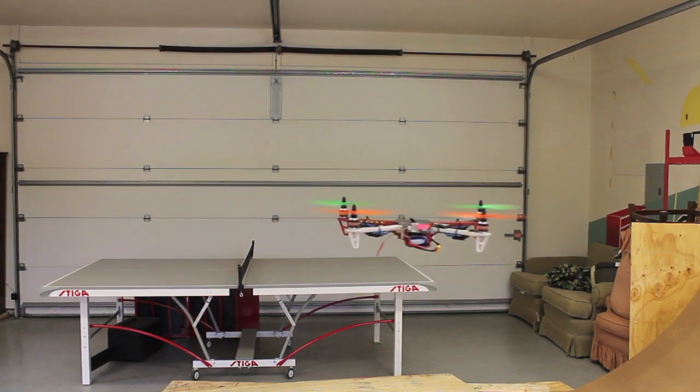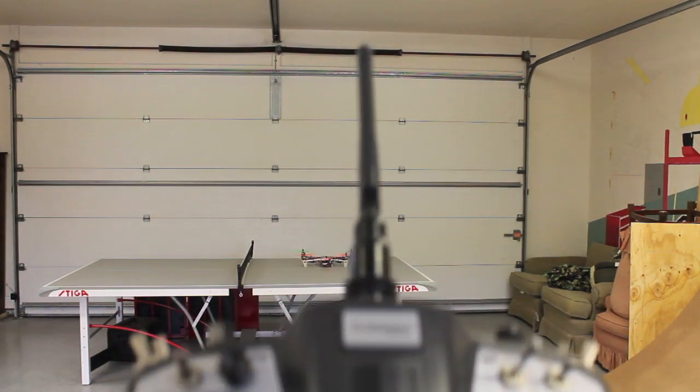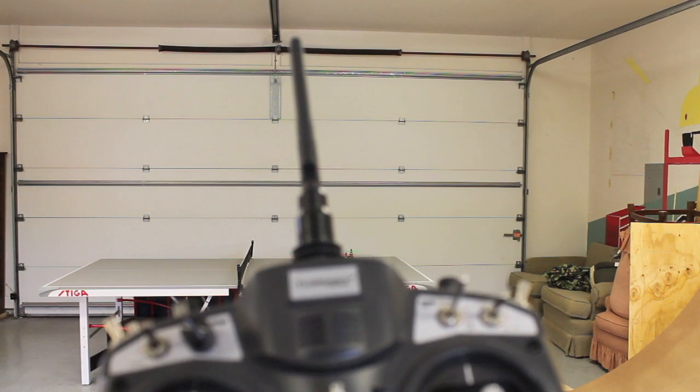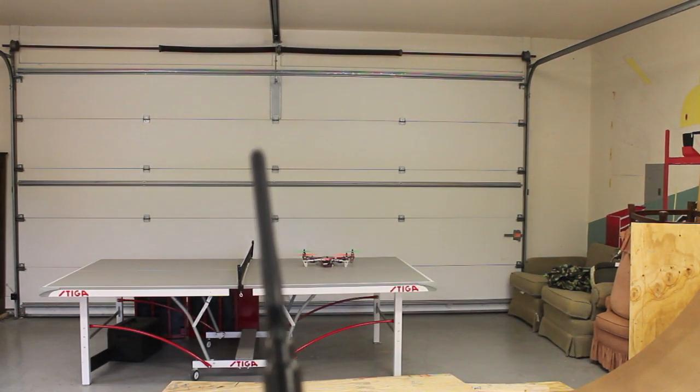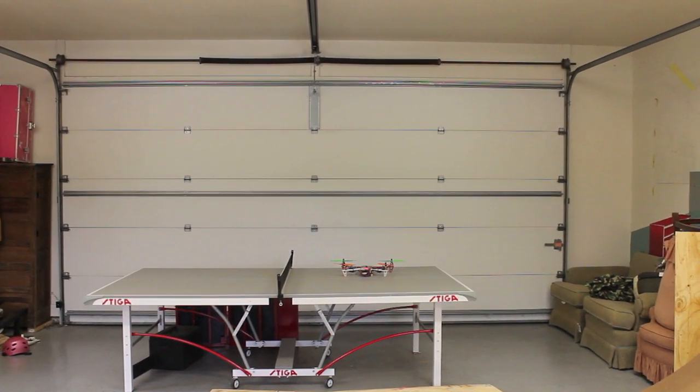We're at 10.6 volts and you're seeing that LED start to blink. Keeping it hovered over the table — we're at 10.5 volts loaded. Now we should see the second level protection kick in shortly. There it went — my throttle is limited so I can't go any further. That was the second level voltage protection — a pretty handy feature. You definitely want the offset between your first and second level to be great enough to give you enough flight time to return to home.